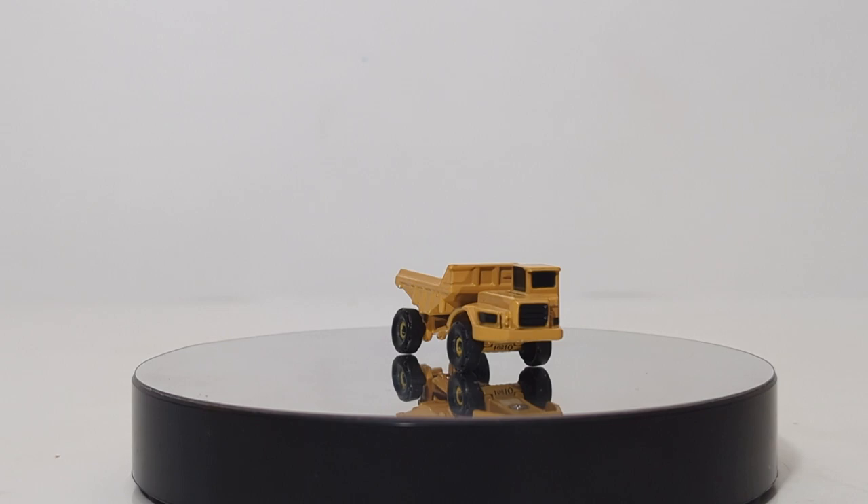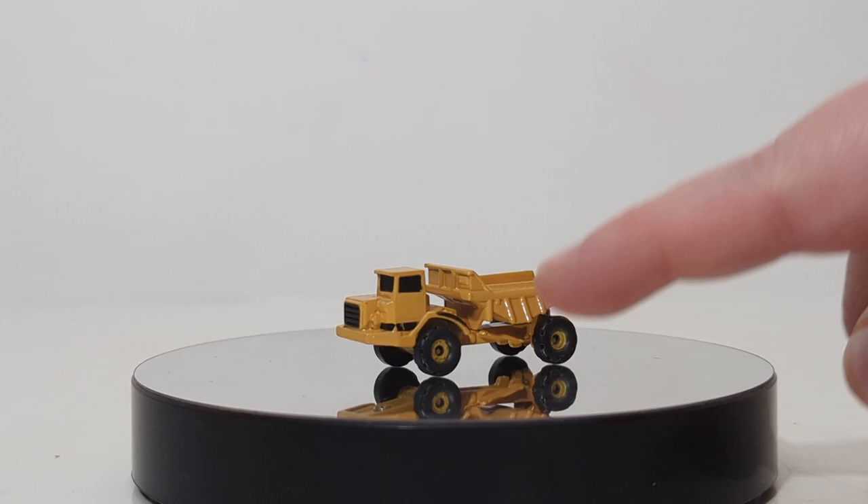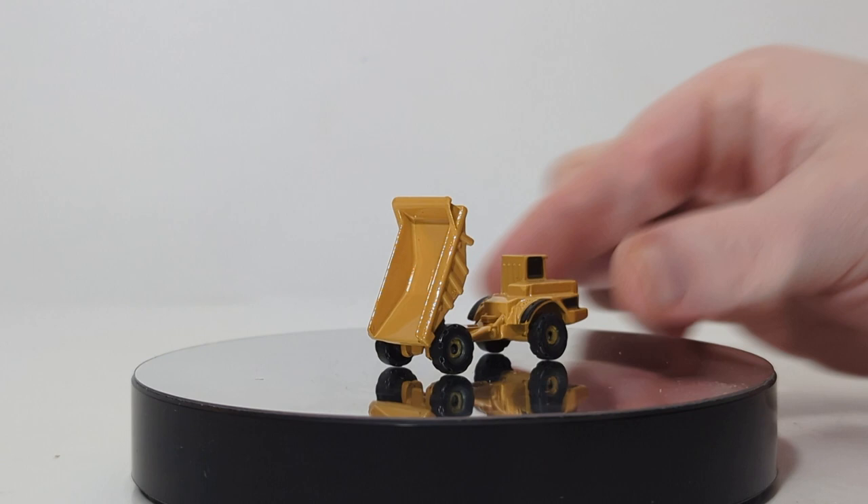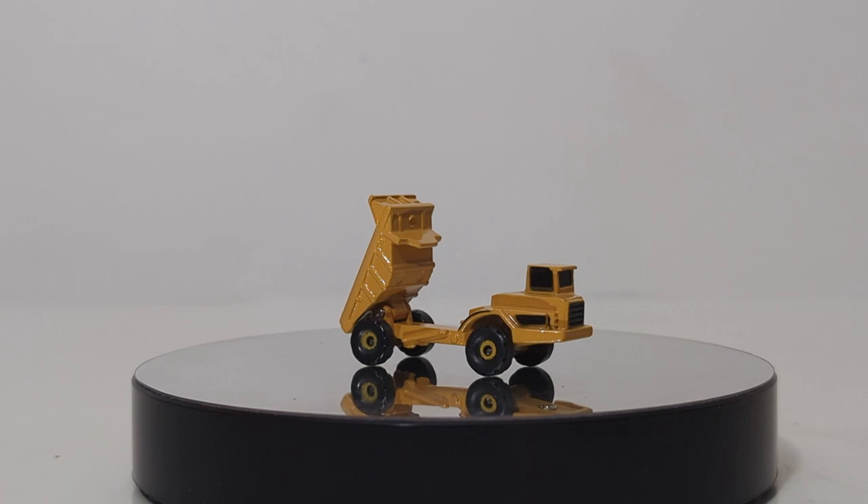You have the cab on the left-hand side which is offset, the black grille, the black lining all throughout. The wheels have a decent tread pattern on them and a realistic hub. As for functionality, although it is an articulated dump truck, the truck does not pivot across the center articulation joint, but at least the dump box does raise and lower. So that's okay and good to see.